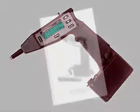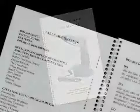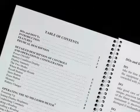Be sure to carefully read the user manual before you put your meter to work. This is a highly sensitive piece of equipment that can be easily damaged if mishandled or abused. With proper care your meter will function effectively for years.